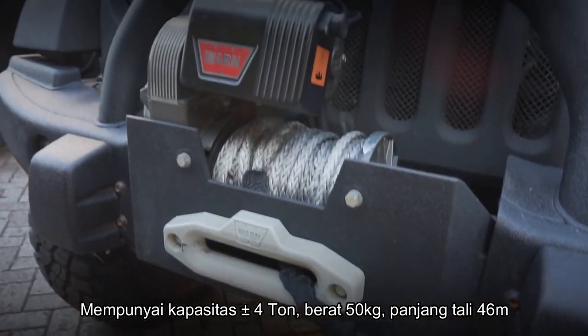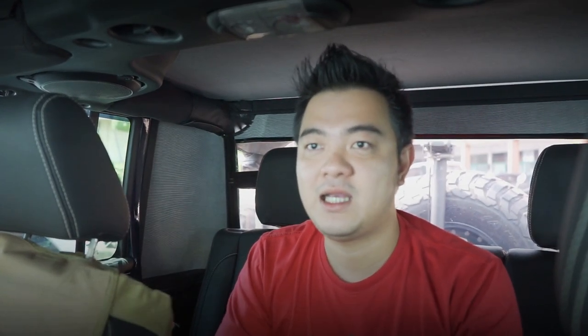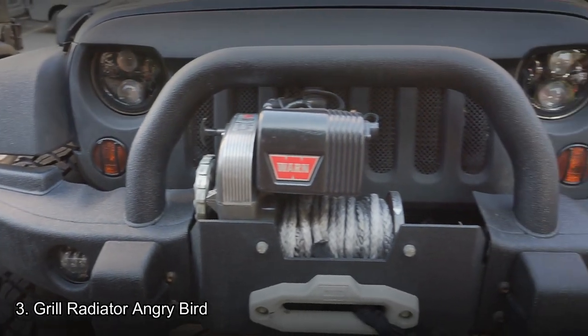Yang kedua yaitu Winch Warn tipe 8274 M50 yang mempunyai kapasitas kurang lebih sekitar 4 ton. Motor sangat bagus, kuat, dan cepat untuk menarik mobil saat off-road, misalnya ketika kita terjebak di lumpur dan susah naik. Untuk para pencinta off-road di Indonesia, saya yakin sudah mengetahui winch ini luar dan dalam, termasuk kemampuannya. Ini juga winch asli USA.